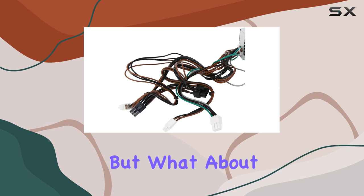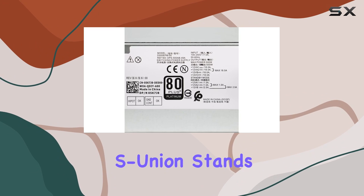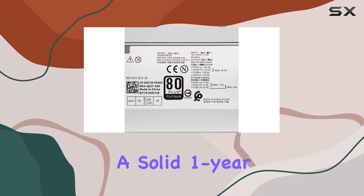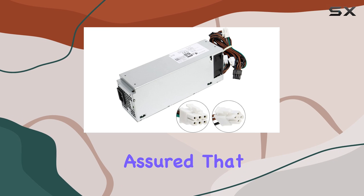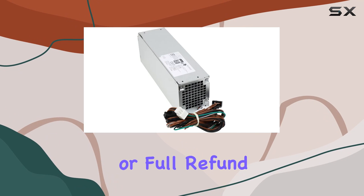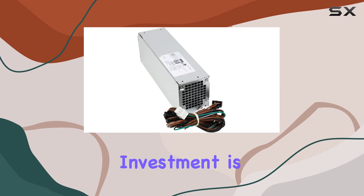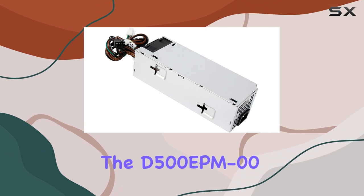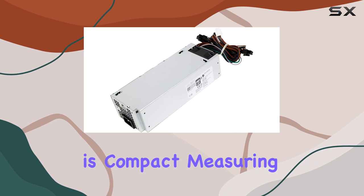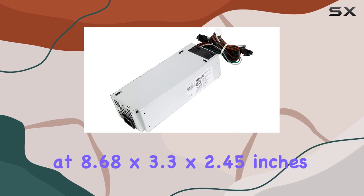But what about reliability? S-Union stands behind their product with a solid one-year warranty. If you encounter any issues, rest assured that you're covered for a replacement or full refund. It's always reassuring to know that your investment is protected.